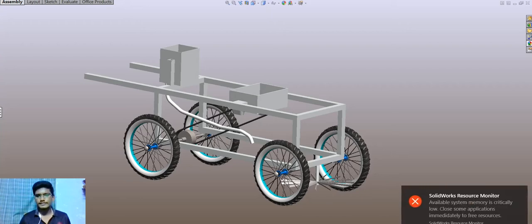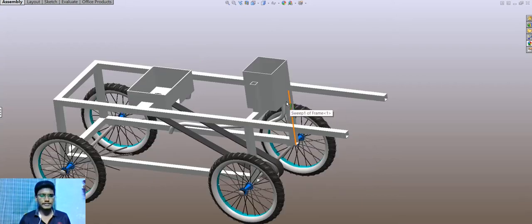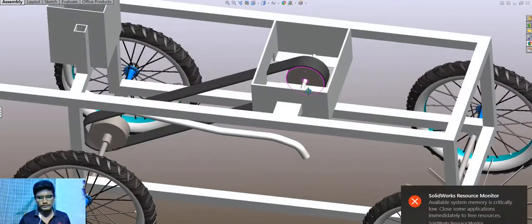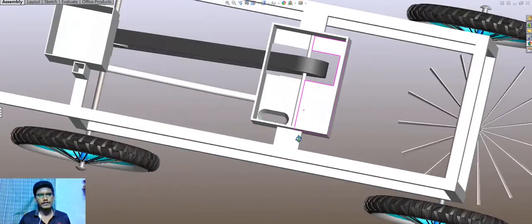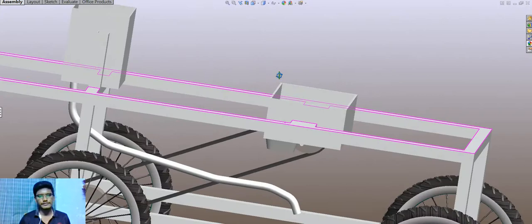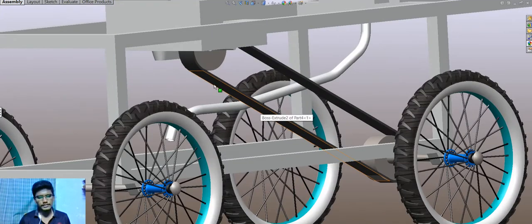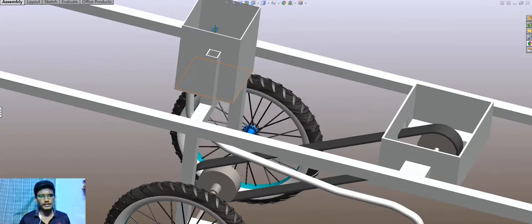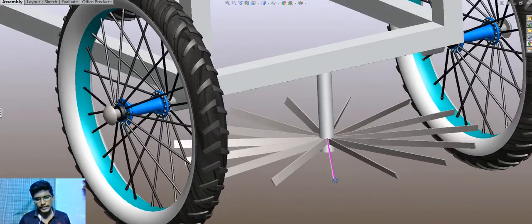This is a project design of a multi-purpose agricultural machine. This is an assembled design. There are several operations held in this machine: the belt, roller, water holder, and blade.